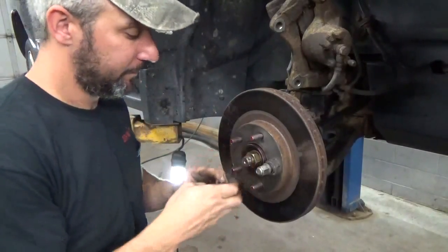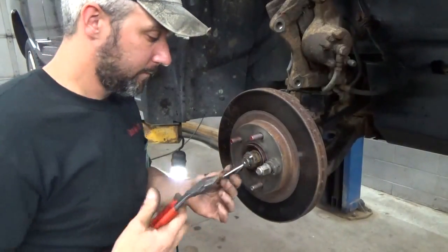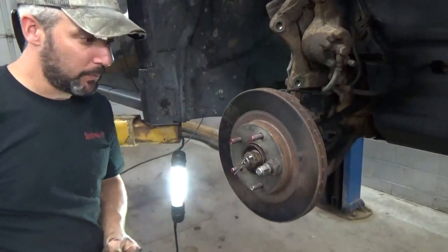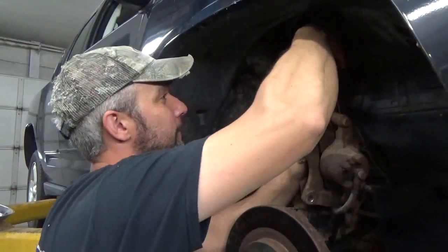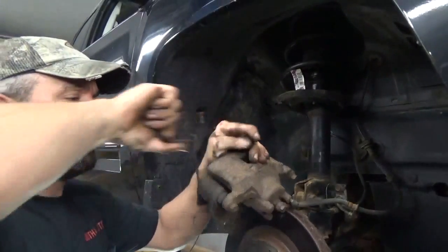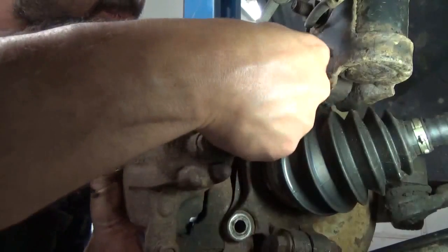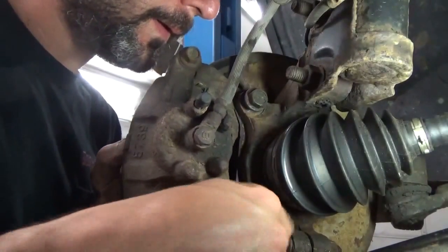Put your little wavy washer on, then the little cap that will hold the cotter pin. Get the brake caliper back down here, slide the caliper back on, put the bolts in and get that snugged up. That job went pretty smooth compared to the past few wheel bearings we've done here.